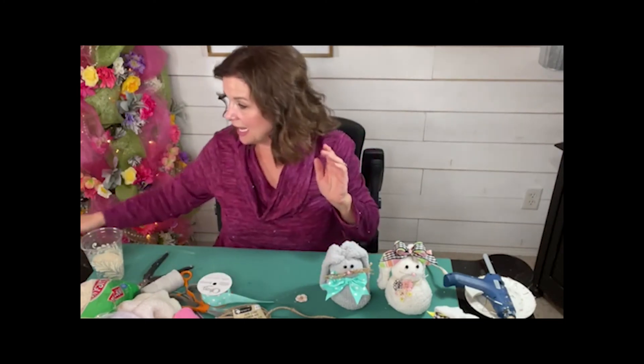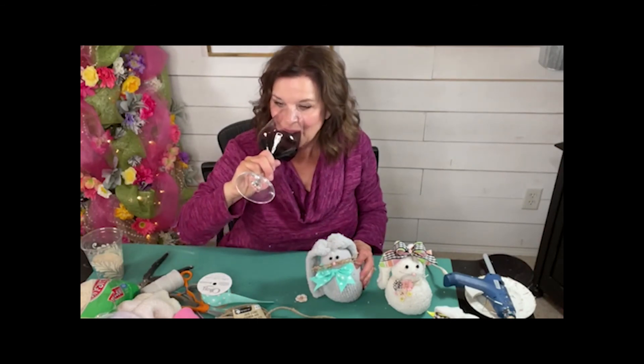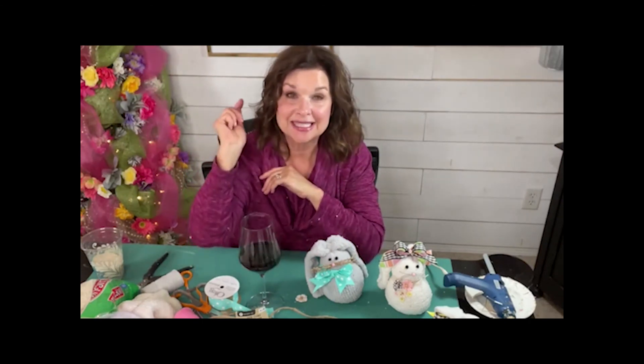So listen, everybody — let's have our last little toast to one another. Cheers to each one of you, sweet friends. Have a wonderful weekend. Do something kind for yourself. Wherever you are, whatever you're doing, just stay safe and know that you're loved and you're cherished. Cheers to each one of you. Happy craft night, you guys. Happy Easter bunny-ing. Love you guys. Have a wonderful evening and a fantastic weekend. I will check back with you soon. Love you. Have a good night.